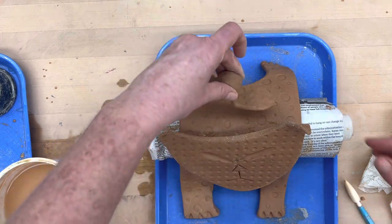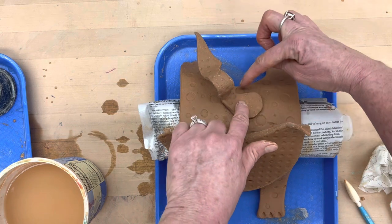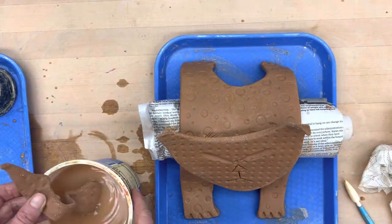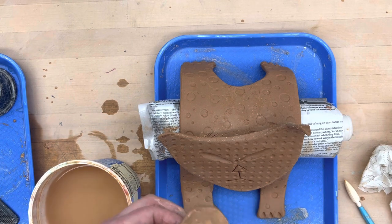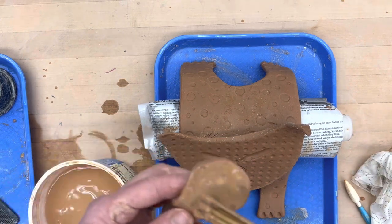I like him. All we've got left is the tail. I'm going to put it here and leave a little space underneath. I'm going to go ahead and dip that in the water just to get the end a little bit — it's a little firm — to get a little bit of flexibility. And then I'm just going to score and slip really well.